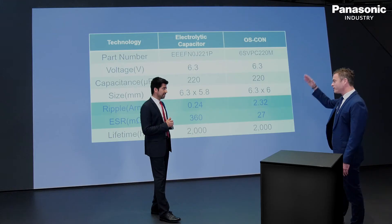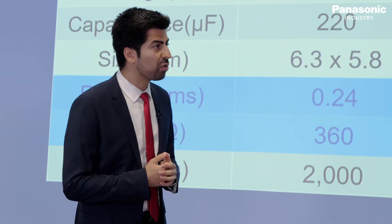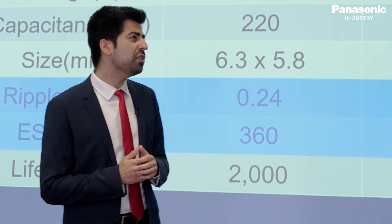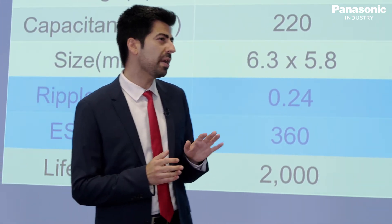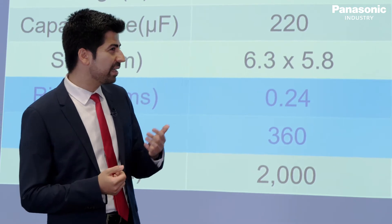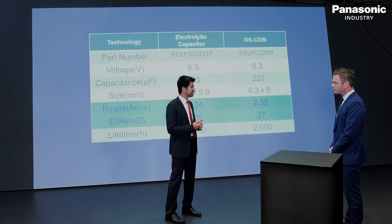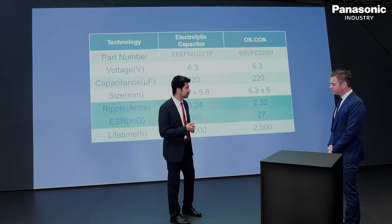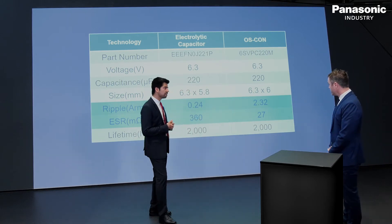That sounds too nice to be true, but I imagine the price will be very high. Yes, roughly it's around three times higher. But if you consider and compare it with the line-down costs and all the expensive express shipment costs, it's going to be only a few cents of difference. We're still in the same cost area. Wow, that sounds great.